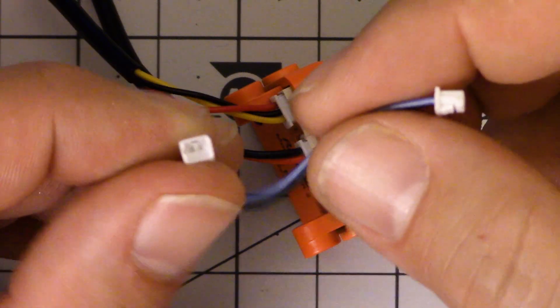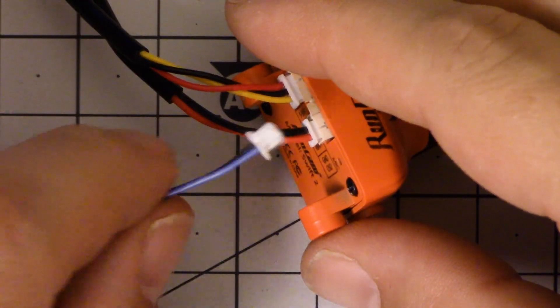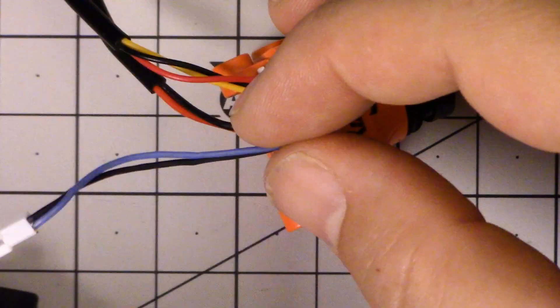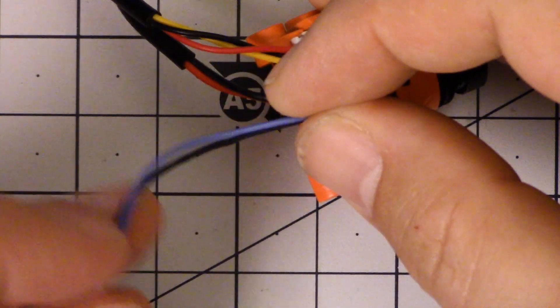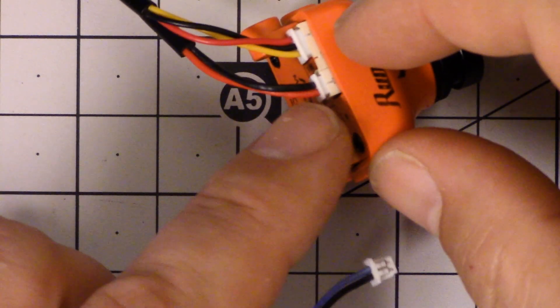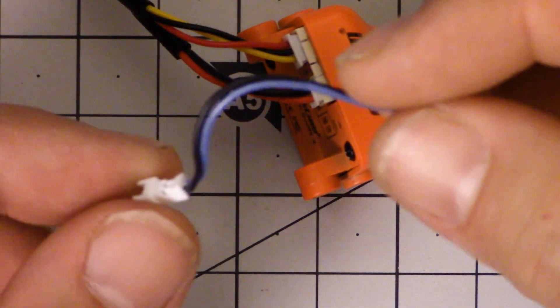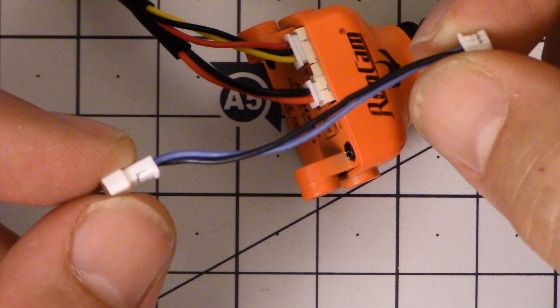Another little touch that Runcam gets right is they include a little extension header for the OSD joystick. The idea is that you can plug this into the camera, leave it plugged in, and it hangs out so it's easier to plug the OSD in — you don't have to actually get inside the copter to reach this plug. A small thing, a simple thing, but a very thoughtful thing that Runcam has done here.